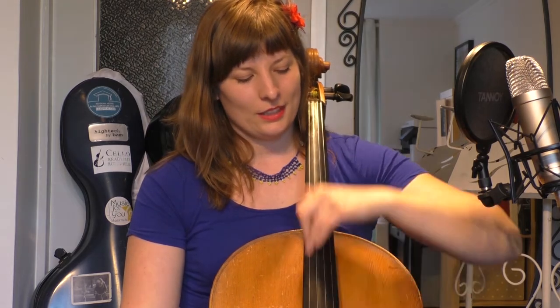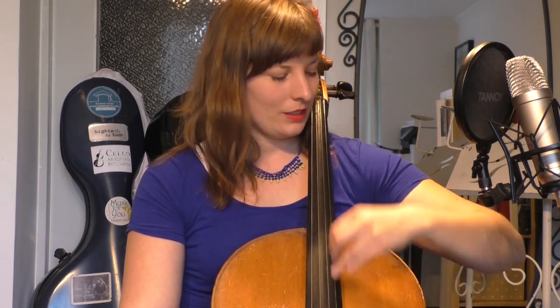I did that exercise on the D string, but try it on the C string too — it's a different angle. Then try the A string, sliding up and down. This is really good work — it's like putting money in the bank. It's not the most exciting exercise, but it's a great investment. Slide up and down, up and down on each string.